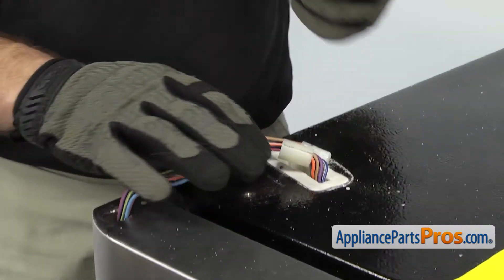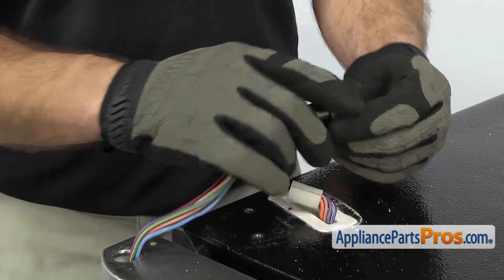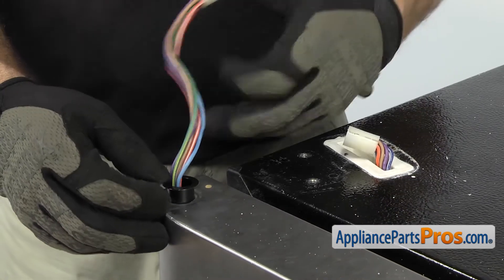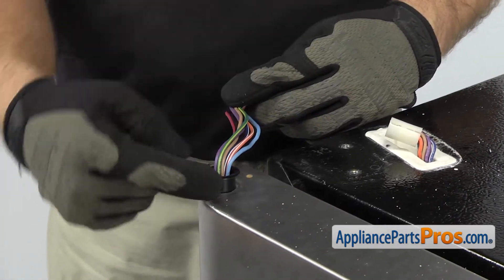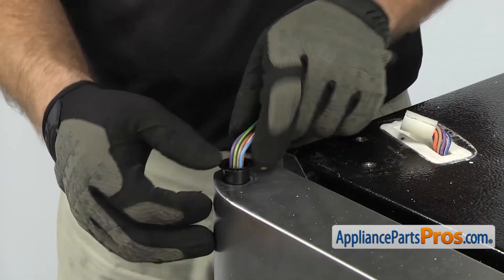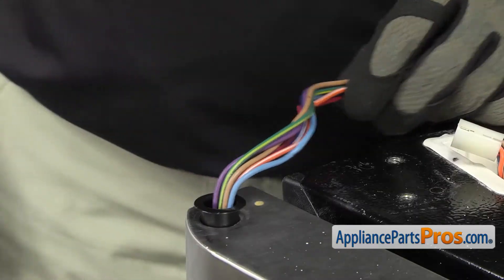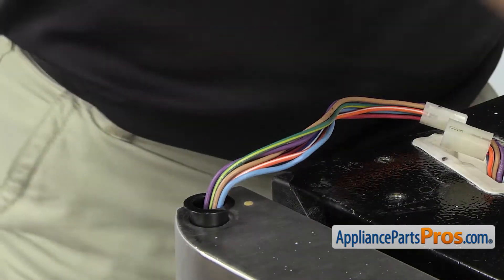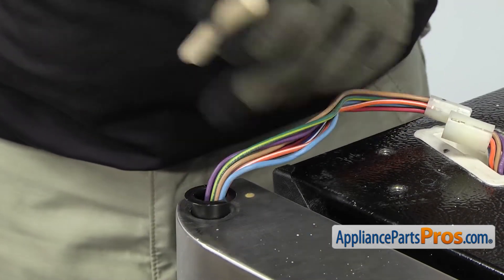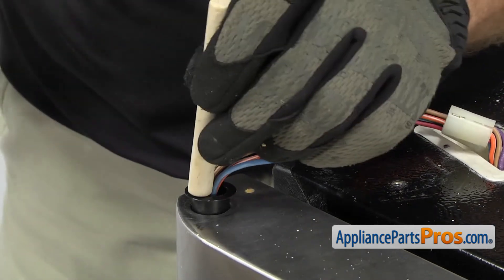To put the new upper hinge bearing on, we're going to grab the wiring harness and feed it through the bearing, then push the bearing down into the door. Be very careful of the lip — it's pretty fragile, and if you push down on the outer edge too much it might crack. Use your thumb to push it down as far as you can, then grab a hammer and a piece of wood and tap lightly on the inner edge, moving back and forth four different ways until it's seated.